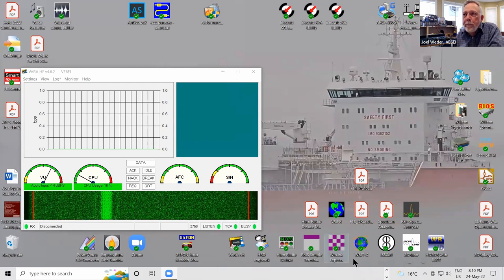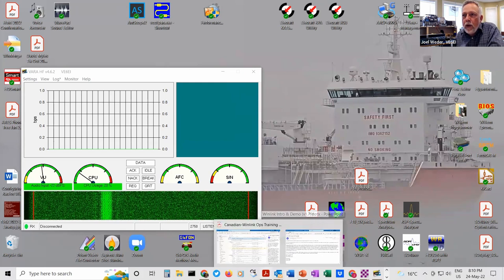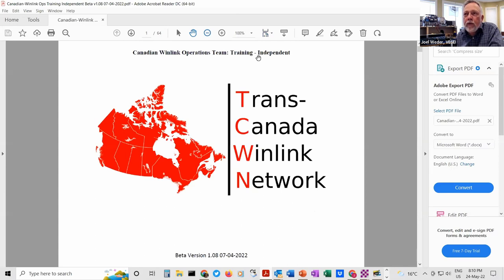There is a training manual for WinLink if you want to get into it. I was part of a team that created this training manual — I was the editor and we worked on it for months last year. If anyone wants a copy, just let me know and I can email it to you. There's actually a basic one that gets you up to the point of doing all this via just the internet, and then this one covers getting into doing everything via radio.